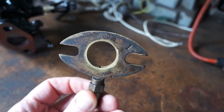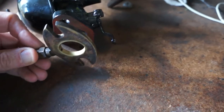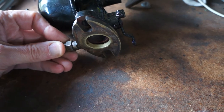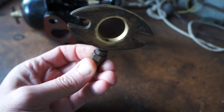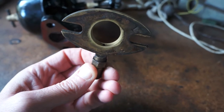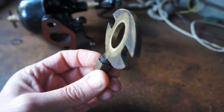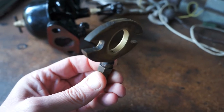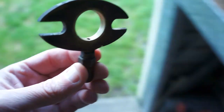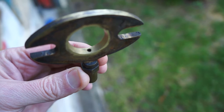This one is for the Model T and it goes between the carburetor and the inlet manifold. The principle is that it's basically an extra venturi, which supposedly improves the vaporization of the fuel.